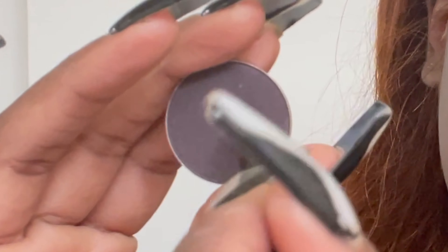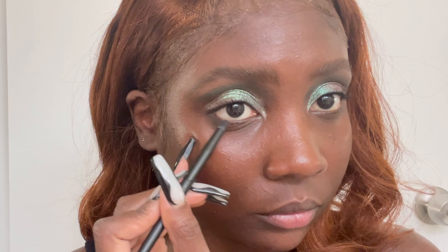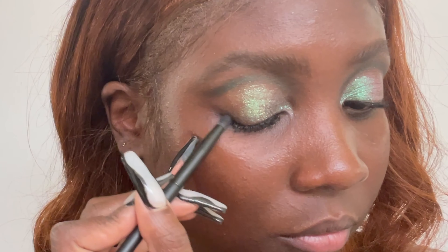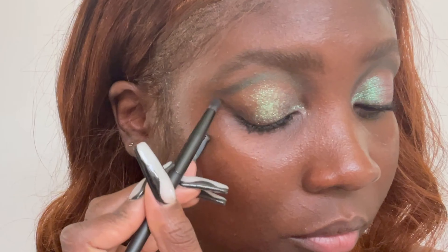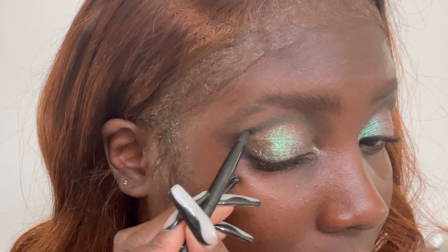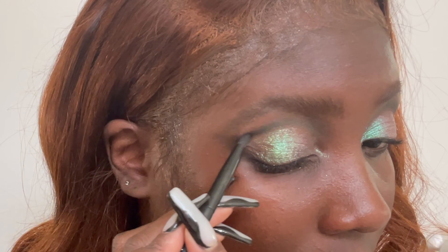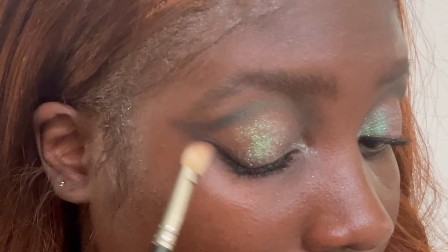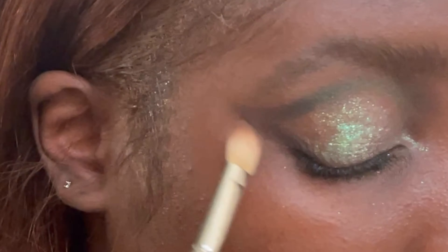With this deep plum shade, I'm shading the lower lash line and connecting it to the outer portion of my crease. Using the pencil brush, I'm going over the shadow to create the shape that I want. Then I'm blending out the shape so it blends nicely into the skin, and with a soft fluffy brush, I'm blending that out even more.